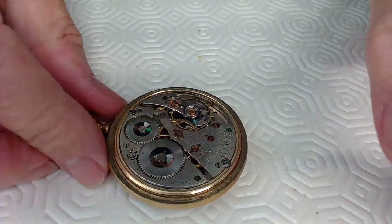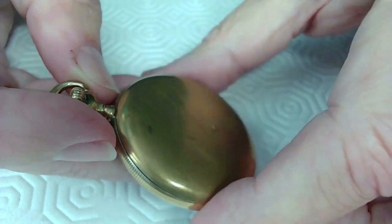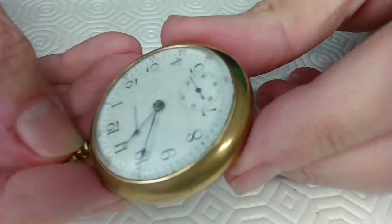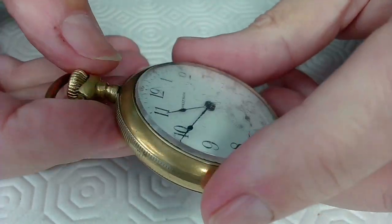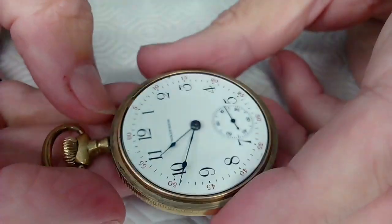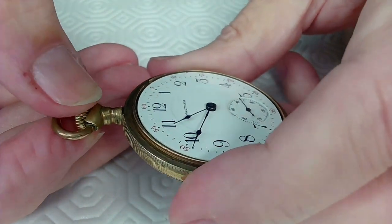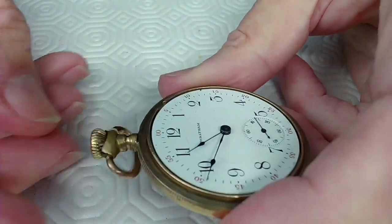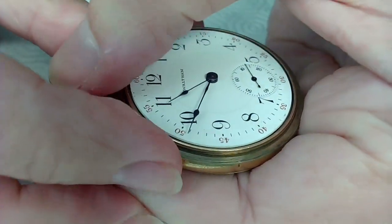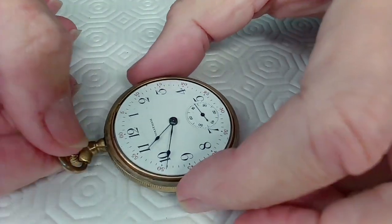It looks a bit worn because it's a very old pocket watch, but this means something to Wally. This case doesn't have a hinge — it just unscrews from the top. It's not a lever set, although there's a little spot here for the lever if it were. It doesn't seem to want to pop out to wind things, so we'll see what's going on. I want to remove the hands first, but I can't get access to them.